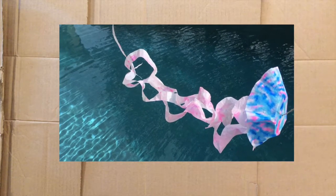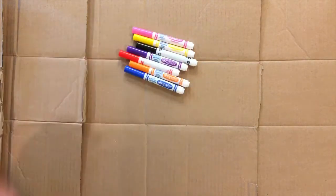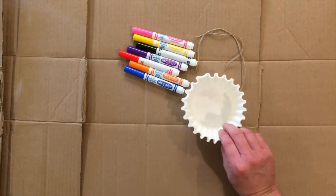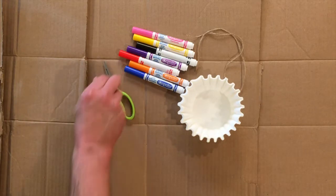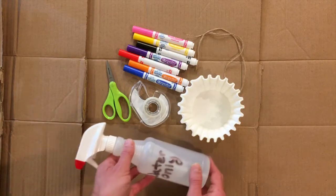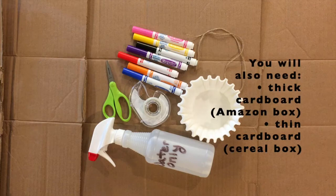We're going to start off with the supplies you're going to need today. First, some Crayola washable markers — I think you can use the regular kind. We're also going to use some string or twine, any kind really. Regular coffee filters, scissors, sketch tape, a water spray bottle — or you can use a washcloth and drip water onto the coffee filters. You want cardboard too — thicker cardboard to put behind the project because the markers will go through the coffee filters.